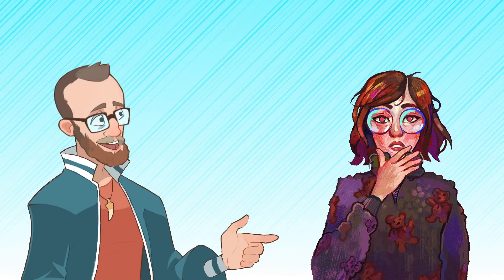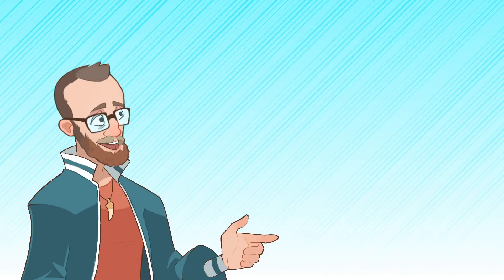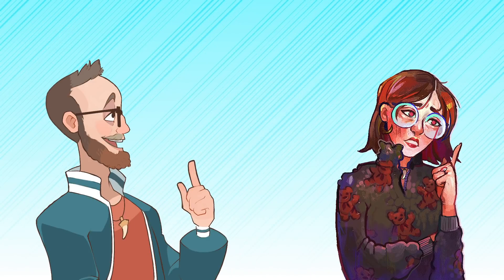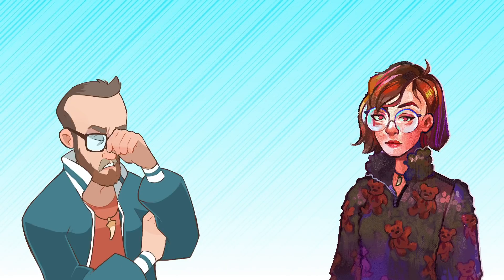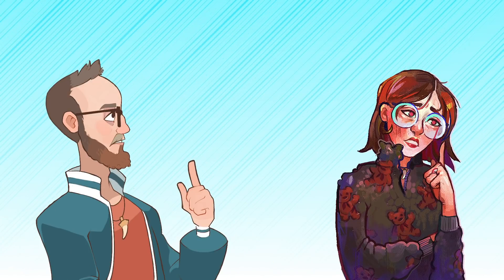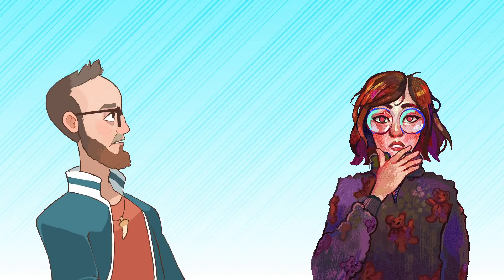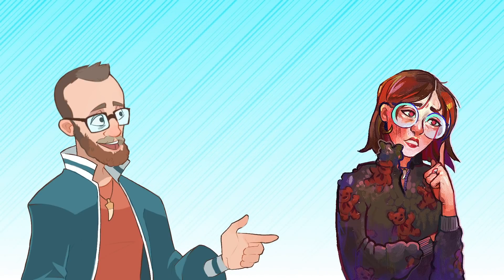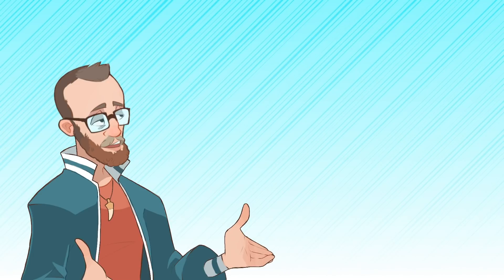We're back! Welcome to our September 21, 2021 Fan Art Friday. We're actually back — all sincerity — and we're going to kick things right off and jump right in.